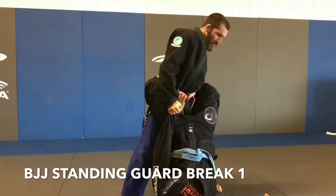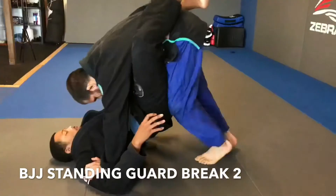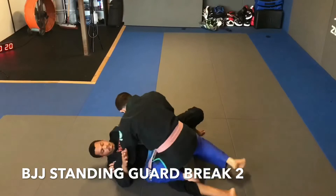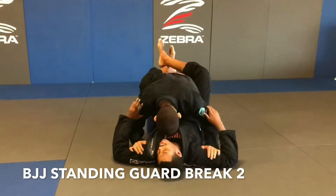Next is another standing guard break. We start from the same position — hands on opponent's biceps, tripoding in. We narrowly walk up, positioning our knees under our opponent's guard. Now we sit back into a squat to break the guard and advance. Once our knees are set, we can also lunge back instead of sitting into a squat. The main goal is to put all the pressure on our opponent's lower back and guard.